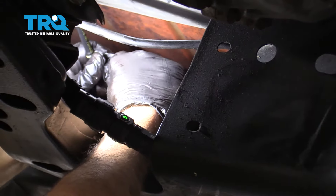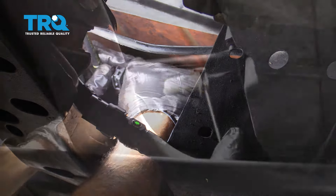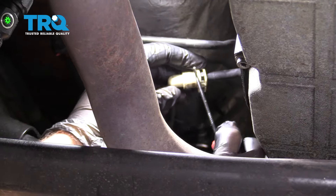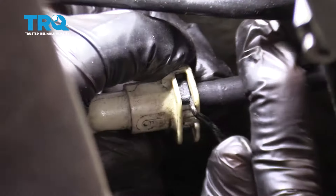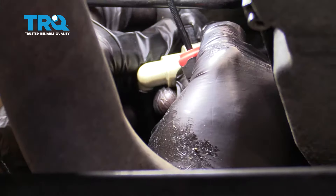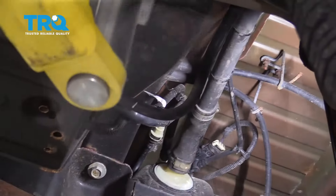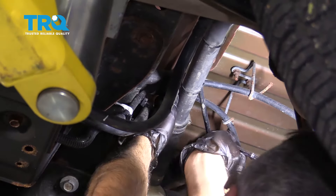You should now be able to separate this line here. Use a pick and release this little clip right here — you'll push it on both sides, then lift the clip up from the top and disconnect the line. Using a 7mm socket, remove this clamp and separate this fuel hose here.